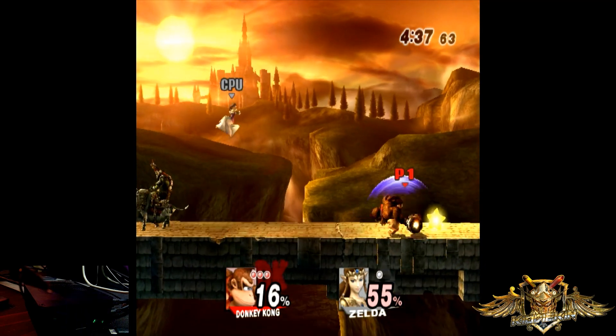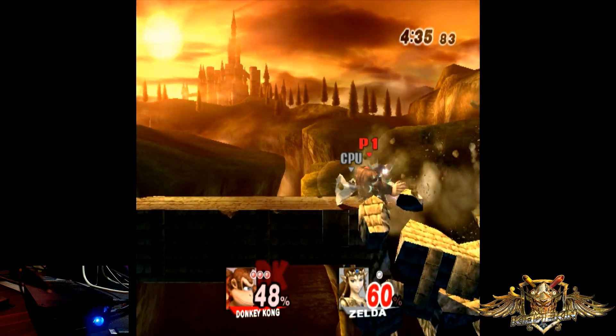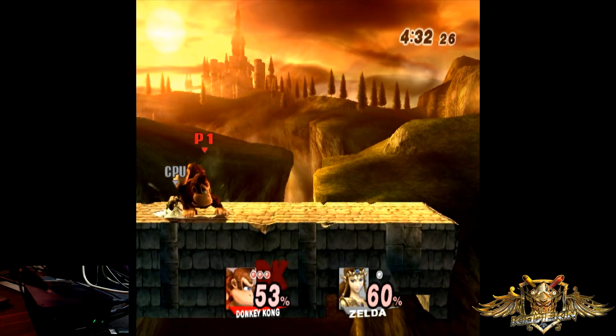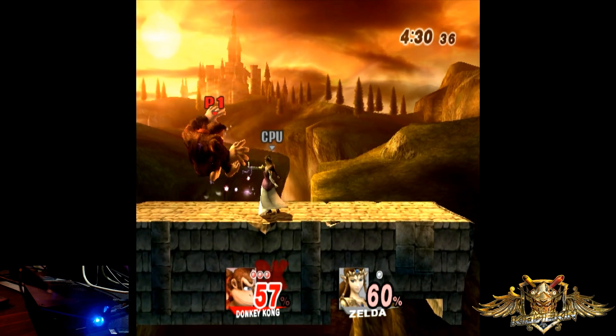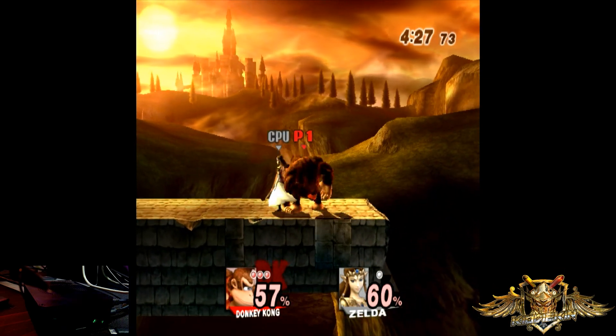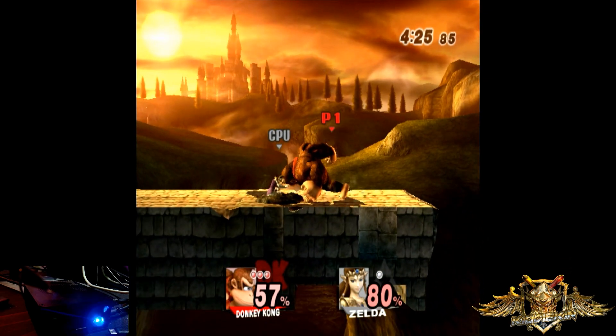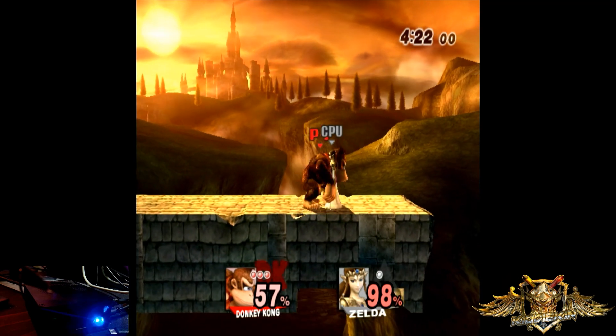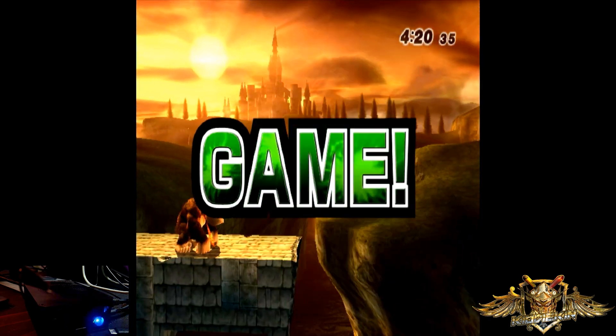I also experimented with Super Smash Bros. Brawl, and it performs very similarly to the Orange Pi 5. We also had Tatsunoko vs. Capcom — that one will require more tweaking, but I did have a fun time playing it. However, when you do a few of the supers, there was a little bit of noticeable slowdown.